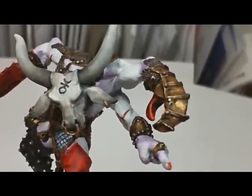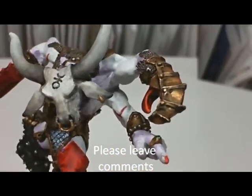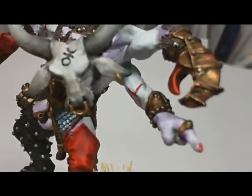Once again, this is General Splatton. Hope you've enjoyed the demon as much as he has enjoyed bringing himself to you. I look forward to hearing from you — please rate and leave some comments. Thanks and have a good evening. Bye.